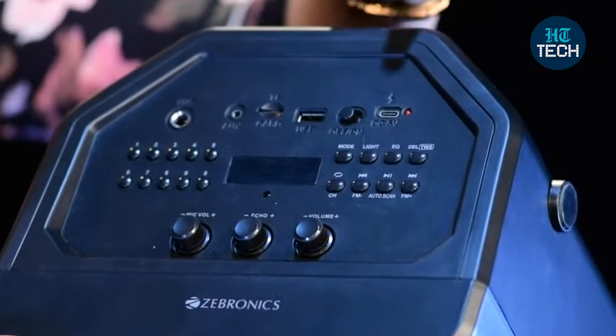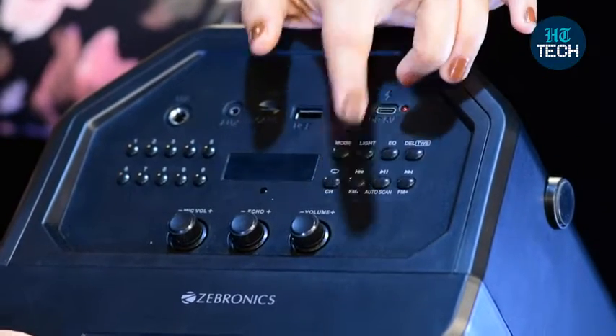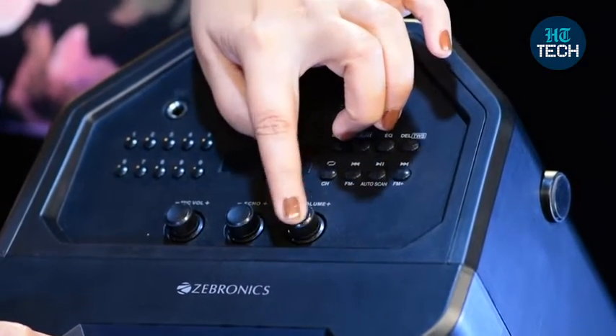Here you have the mode button, this is for the light, and this is to change the bass. This is to change the channels and everything, and again, this is for your mic volume, this is for your echo, and this is to increase the volume.